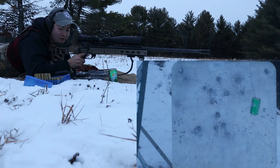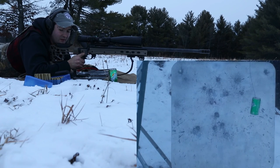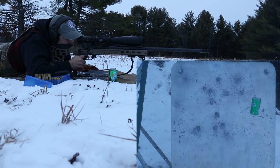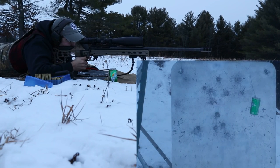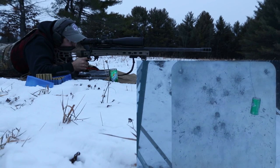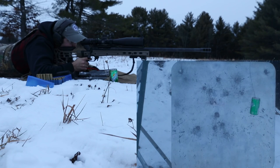Honestly lost count. I think I hit ten in that first magazine. So this must be about my sixteenth shot. I think number four was just incredibly close.